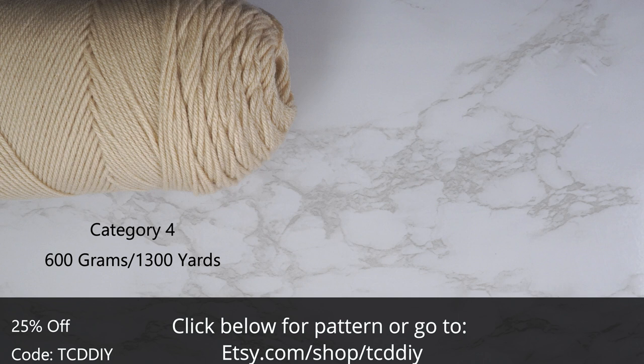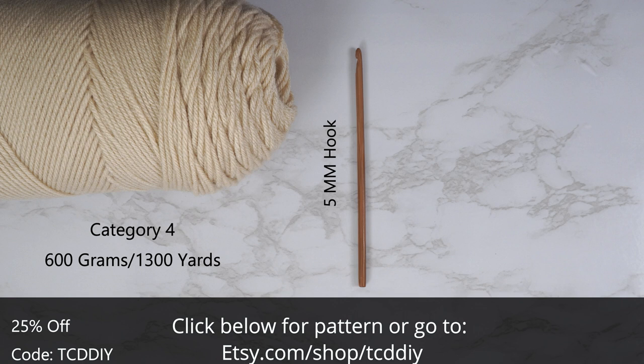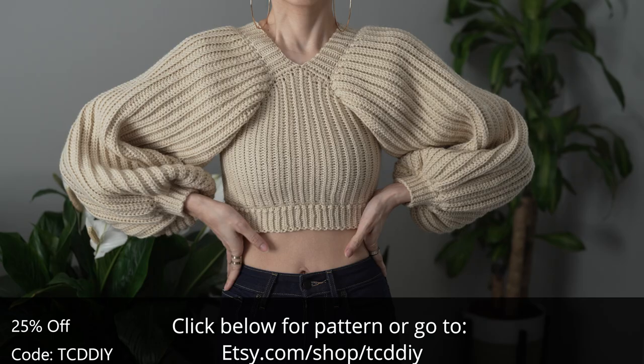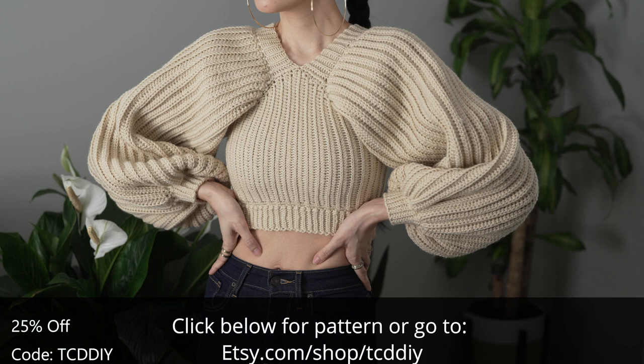For this project, any category 4 yarn will work. I use a total of 600 grams of yarn — that's 1,300 yards if you're stateside. As for tools: a 5 millimeter hook, scissors, stitch markers, and a tape measure. There is a written pattern down below — use offer code TCDDIY for a discount off any $9.99 plus order.